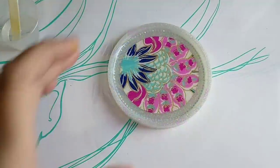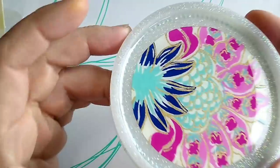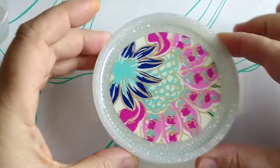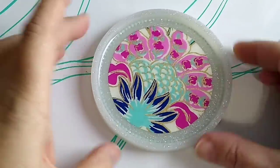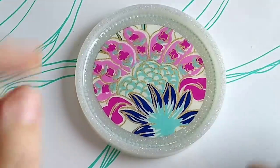Heating it up a little bit with the heat gun allowed that resin to run over the diamond dots, and I can still see all the sparkle from the diamond dots — so I'm pretty happy about how that turned out. We're just going to let that cure, and we'll have our final looks after that gets done curing.